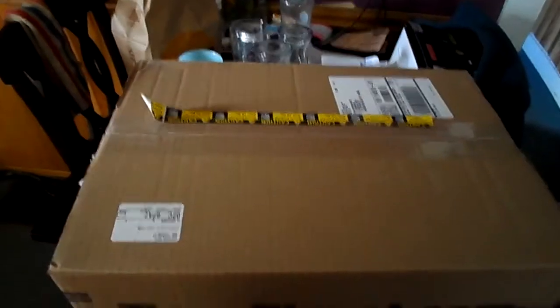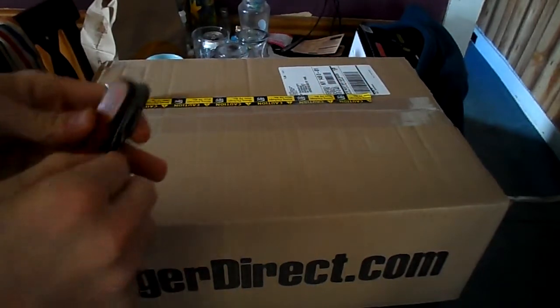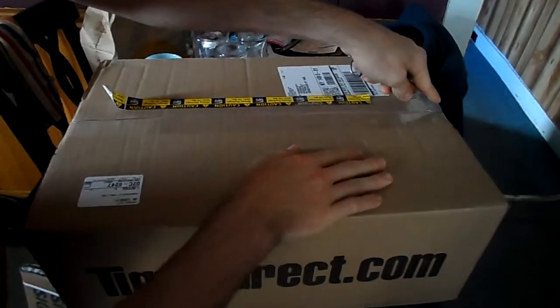Hey guys, welcome back to another unboxing video. Today I'll be unboxing my brand new laptop, which is an Acer E5 series. It has an AMD A10 5300, AMD Radeon R6 series graphics, 8 gigs of RAM, and a one terabyte hard drive. Trying to get this open with my nice dull blade which barely cuts through tape.